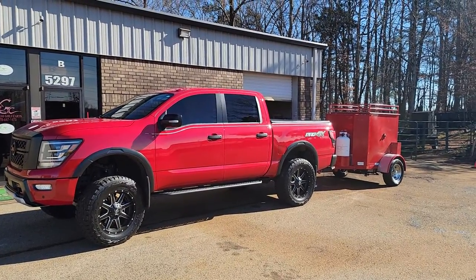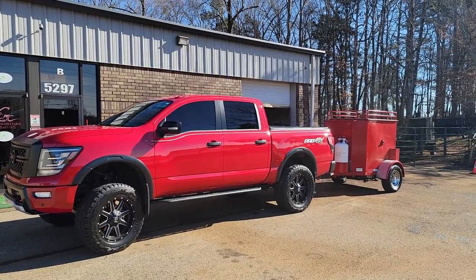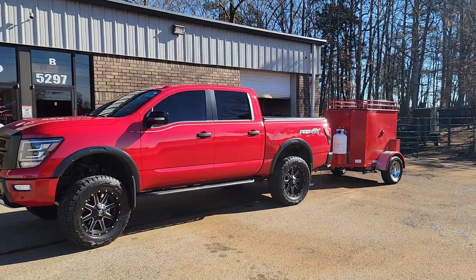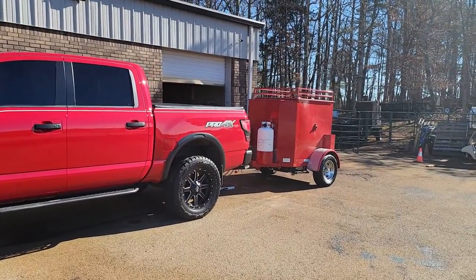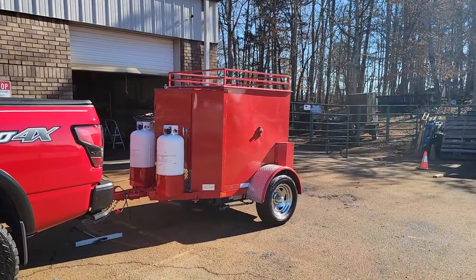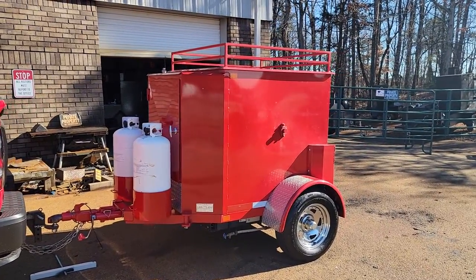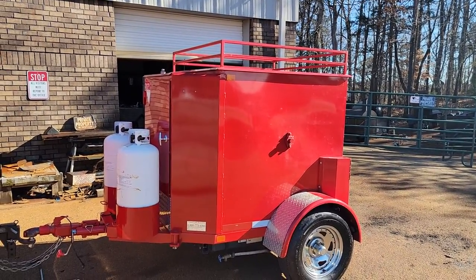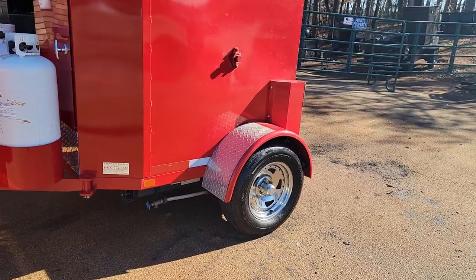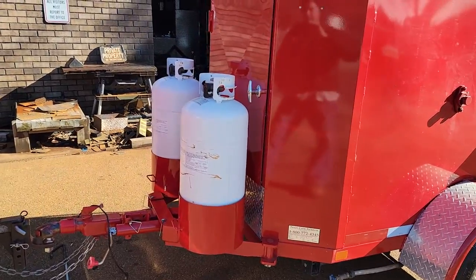Good morning everyone, this is Roland Barbecue Smokers, Brasselton Georgia, off of exit 129 off I-85. We have a Texas corn roaster in stock — it's a seasoned demo. It also does potatoes besides corn. This one is mac-daddied out — it has every option: chrome rims, diamond plate front fenders, double pull-out propane tanks.